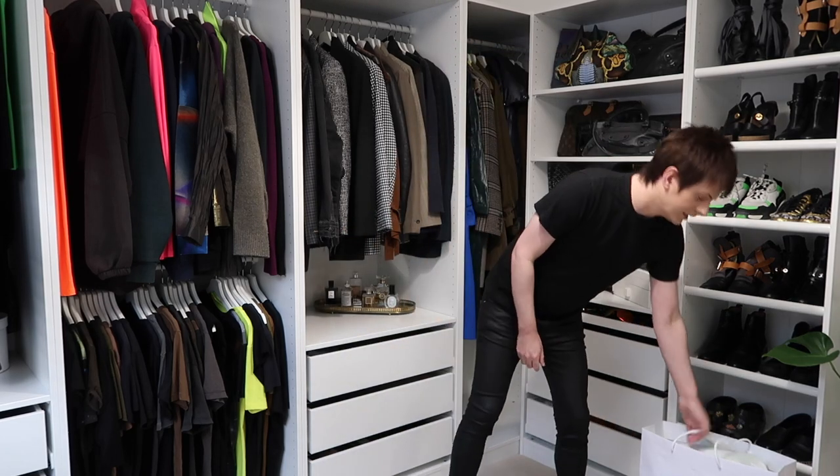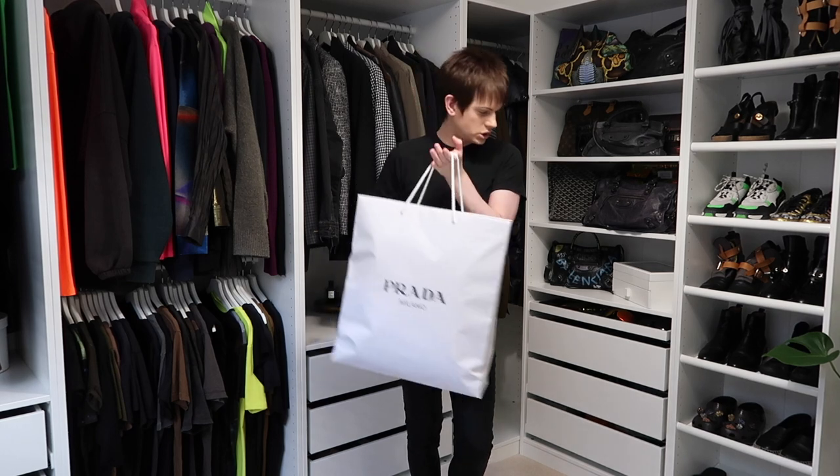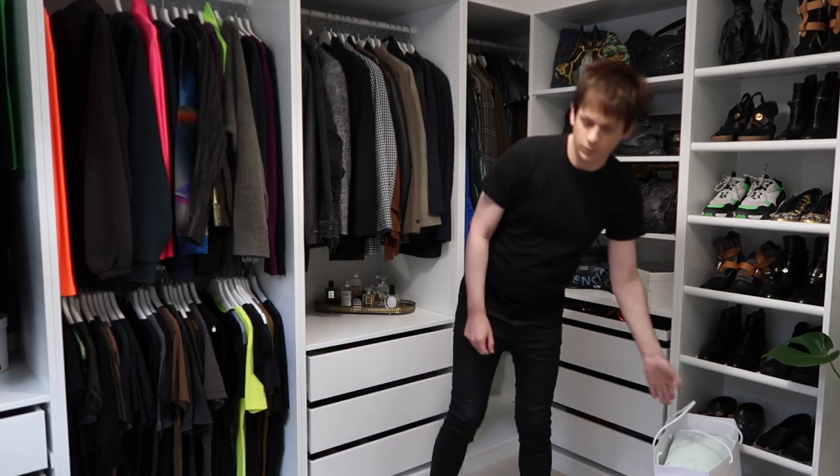One of the new things I got that I wanted to share was something I picked up at Vista Village, which you may have seen in my other video. I wanted to share that in this video as well and do a little unboxing. I'm going to show you what I got and then I can start clearing out my closet of things I don't wear as much.